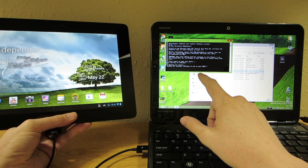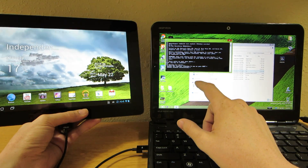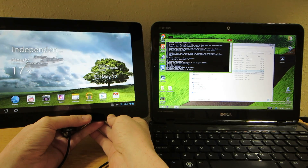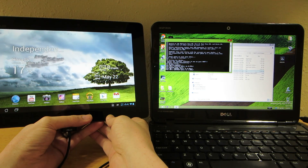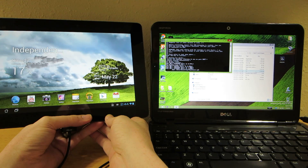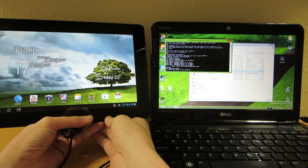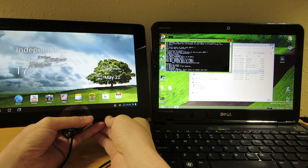Waiting for device. Daemon now running. Daemon started successfully. Pushing exploit. And we have — this thing is completely stock, no root access, no custom recovery, nothing. But apparently people are saying this works.